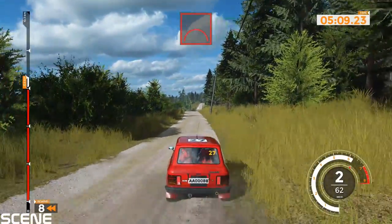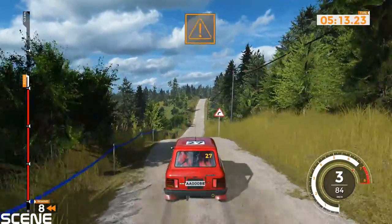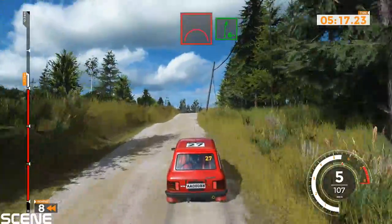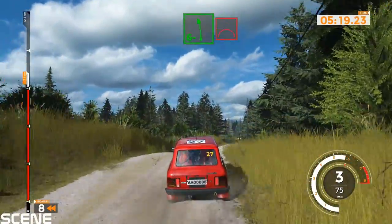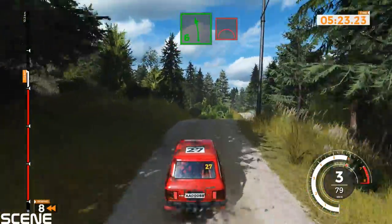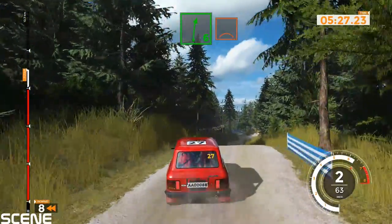Jump into right 6, 60. Caution, bump and jump into right 6 minus, into left 6 minus over jump. Right 5 of big jump and left 6 over jump, and 50. Right 6 over bump into left 6 tightens over crest, and 50.